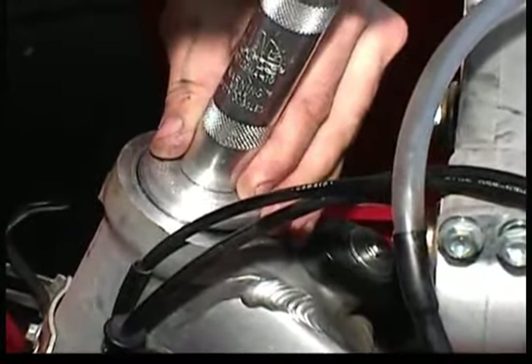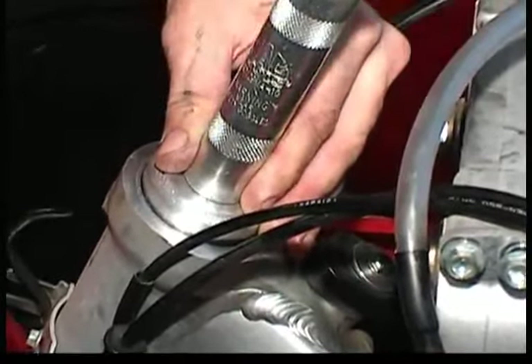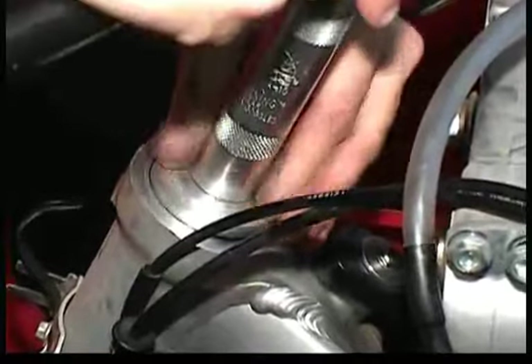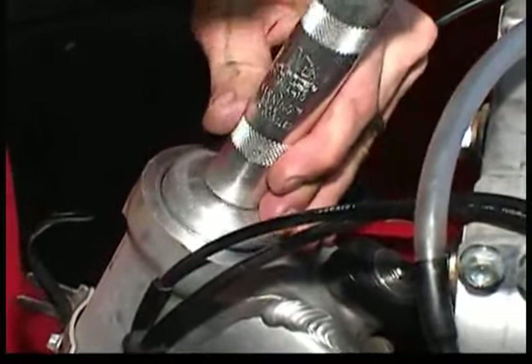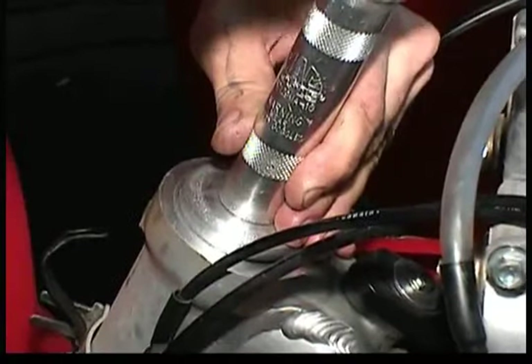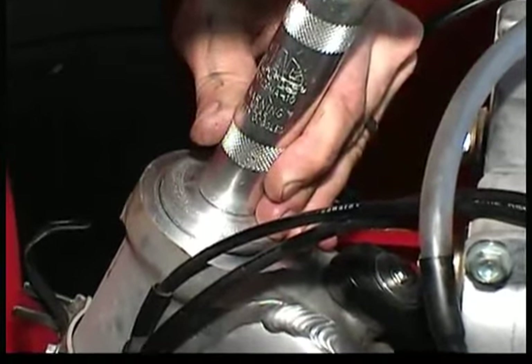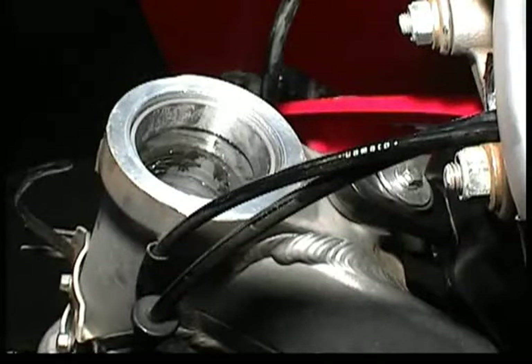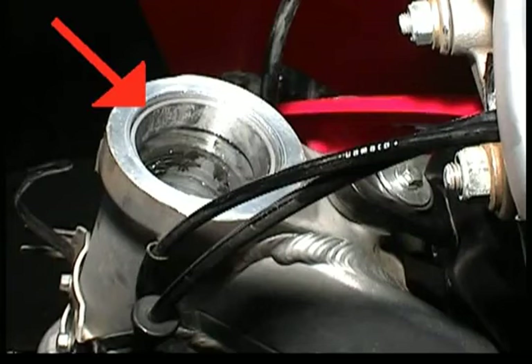You can see from the video we're using a special purpose bearing driver that matches the outer diameter of the bearing race. You can, however, use a large socket as long as it matches the outer diameter exactly. The key is that you have to drive it in all the way and that it has to be even. You can see the bearing race here driven in all the way — it's important to note that it is below the level of the steering head.